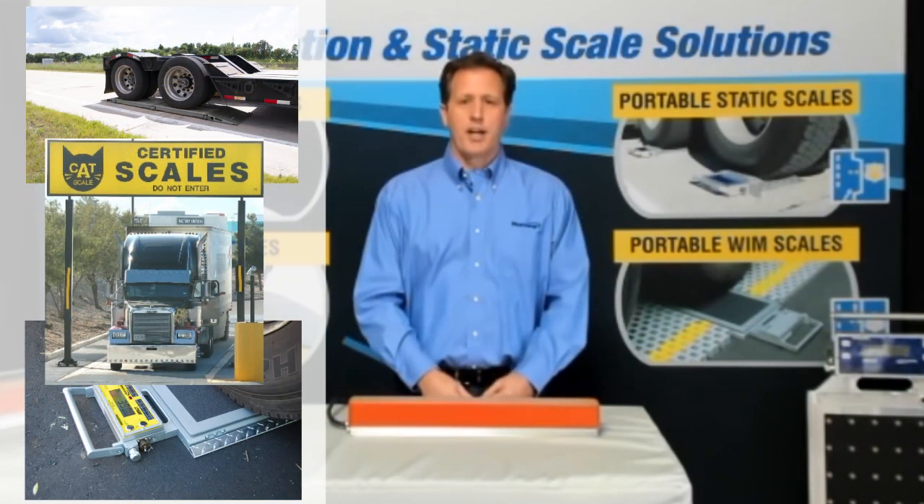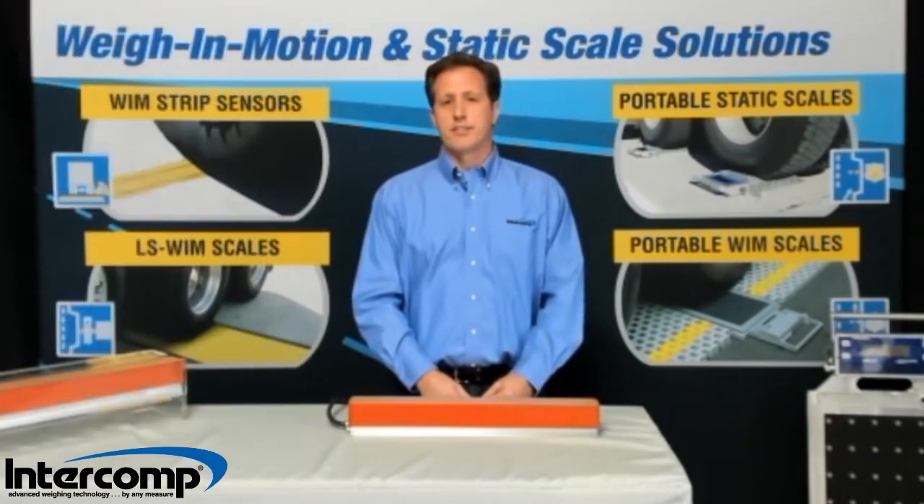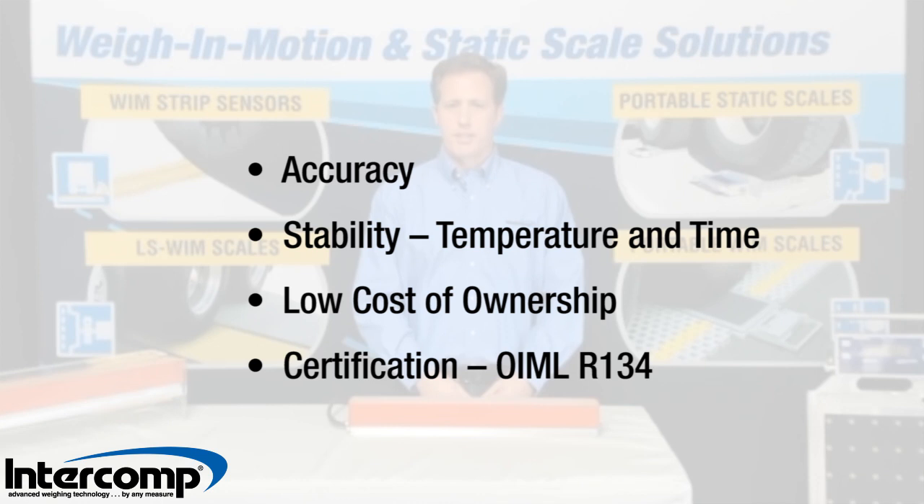The vast majority of legal for trade devices used throughout the world use strain gauge technology. The reasons for this include accuracy, stability, a low cost of ownership, and certifiability, such as OIML R134 certifications.